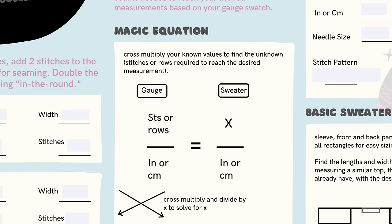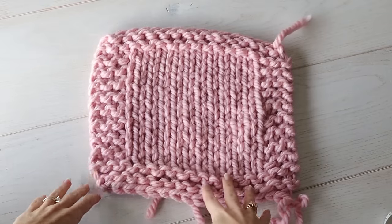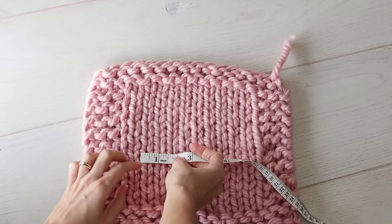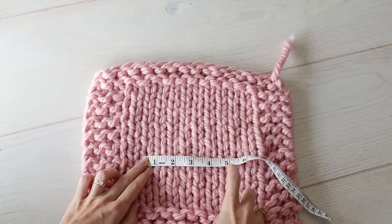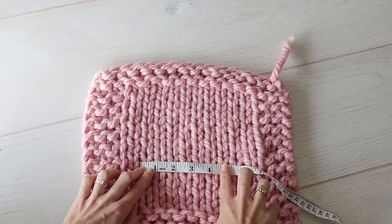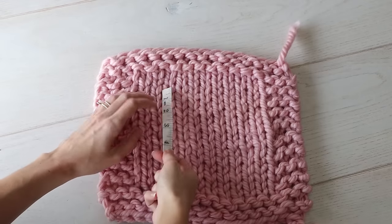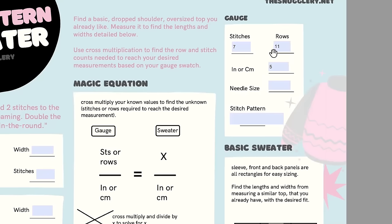You'll see in the middle of the printable something about the magic equation. For that you'll need your gauge, and to do that you'll need to make a gauge swatch. Here is my sample gauge swatch — it's just a little square of the stitch pattern you're looking to use in your sweater, so we can measure and literally count our stitches in a certain number of inches. 4 inches or 10 centimeters is pretty standard, but with my chunky yarn I only had 5 and a half stitches in 4 inches, so I bumped it up to 5 inches to get a whole number: 7 stitches in 5 inches. Then do rows — measure the same inches vertically and count the rows.